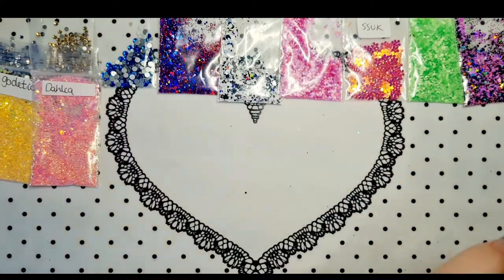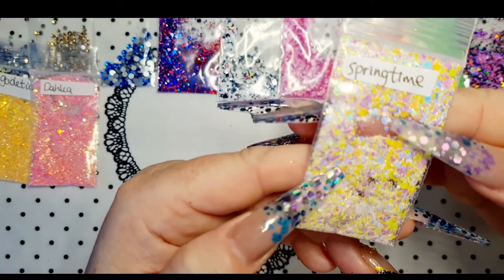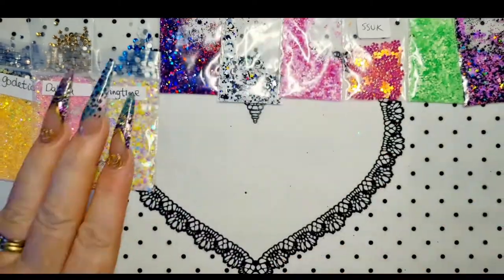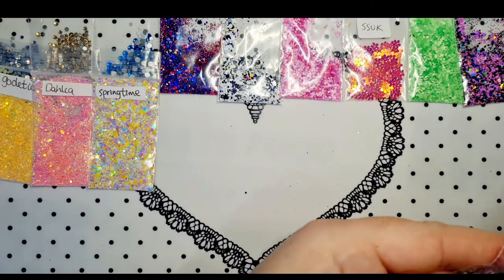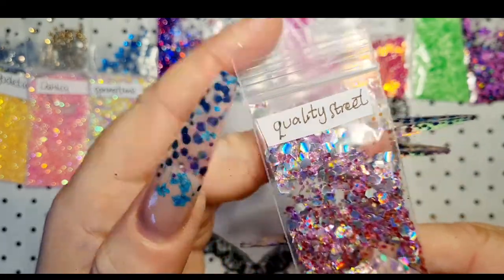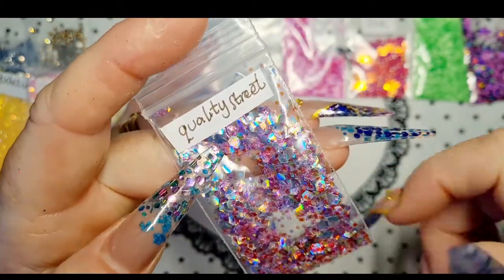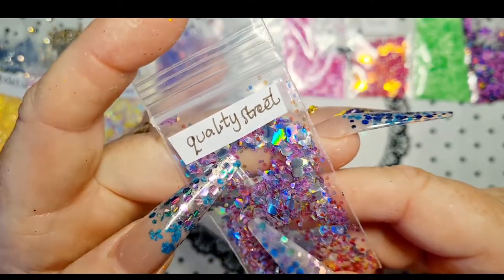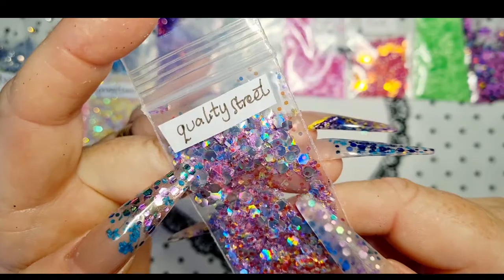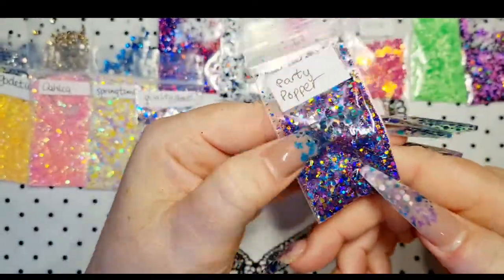Absolutely stunning! Oh, this is nice — Springtime, it's called. That's nice, it's got all sorts of pastel shades — the blue, the pink, purple, yellow, really nice. It's like an iridescent mix, really nice. Love that — I love iridescent mixes in the backgrounds. Oh, this is unusual — this is called Quality Street. You can see that can't you — it's really unusual! It's got that sweet wrapper texture to it. It's like a mylar in there, like a purpley-pink mylar, and I think the hexes have got dots on. That's really cool, I love that.